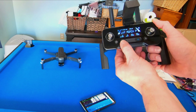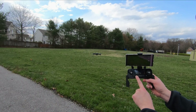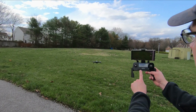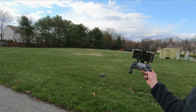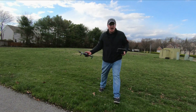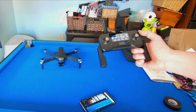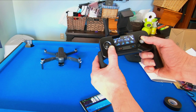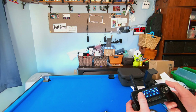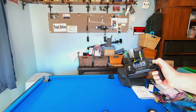Hit stop once and then again — okay, that's just too long for it to stop. For emergency stop you hold down the stop button: hit it once, then hit it again, and it just falls. So that's the emergency stop. There's still a delay though — in my opinion that delay is just too long.